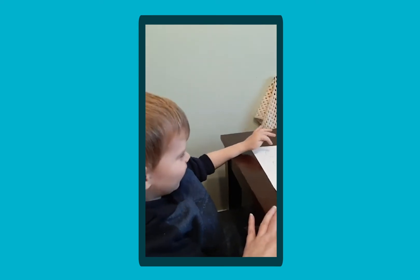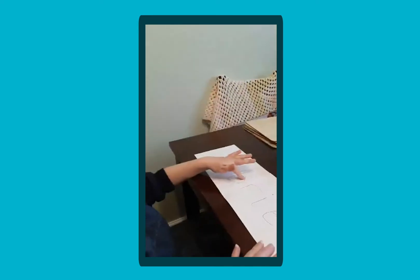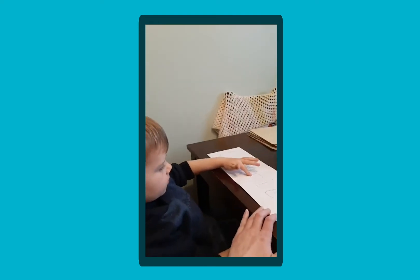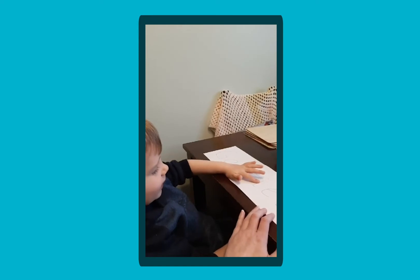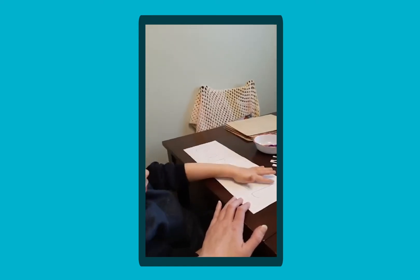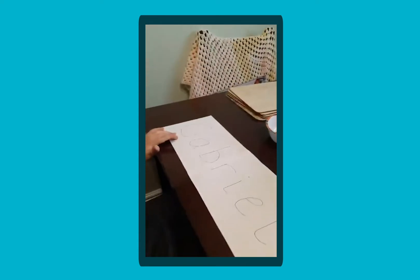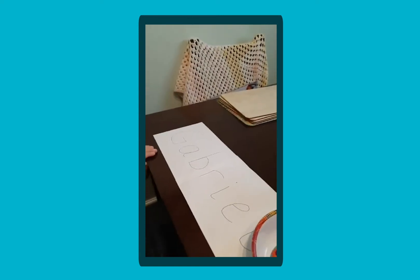Can you say G? G. And what's this one here? Good. Well done. So he's recognised his sounds there, and we've got some paint and some cotton wool buds.